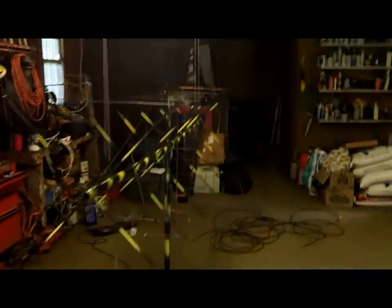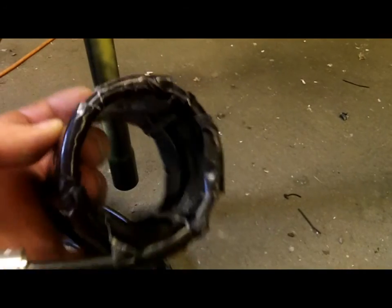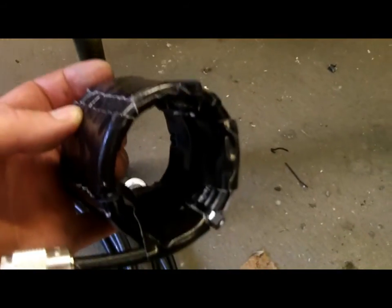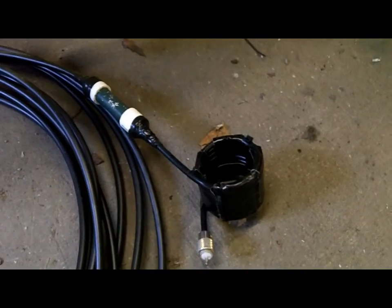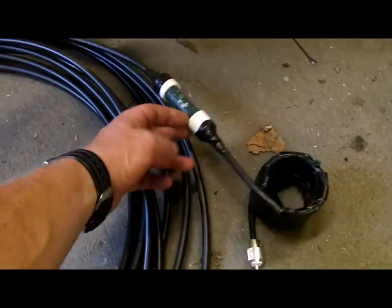To get this thing matched was a little bit of a challenge. I'm feeding it with LMR-400. This is nine turns on a two-inch core — the outside diameter of a two-inch piece of PVC. This is nine turns of 75-ohm coax, which is exactly one-quarter wavelength of coax on 144.200. And this goes in and connects inside here.